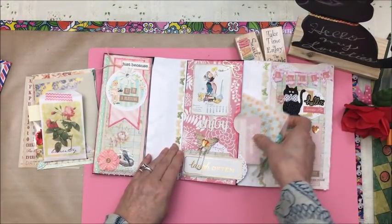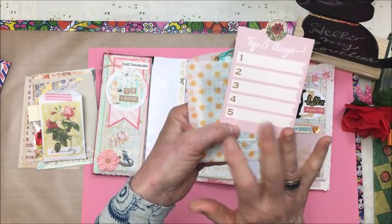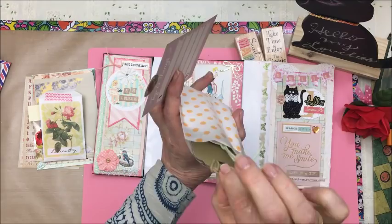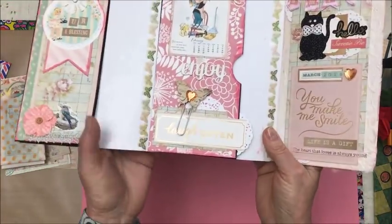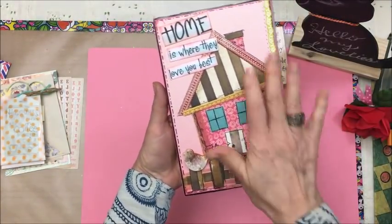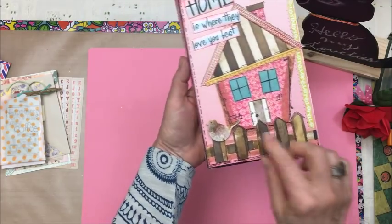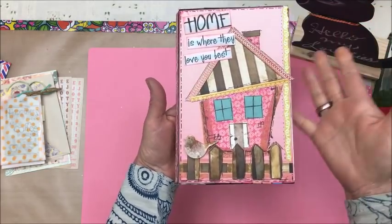And here I'm going to fill that out — 'top five things,' probably my top five something. And then here is that little envelope again, just full of some fun things. And then I'm just going to close this up. And that's the back — I just used patterned paper to make shapes for the house and for the windows and the door, for the fence, a little wooden chip piece for the birdie. And 'home is where they love you best.'